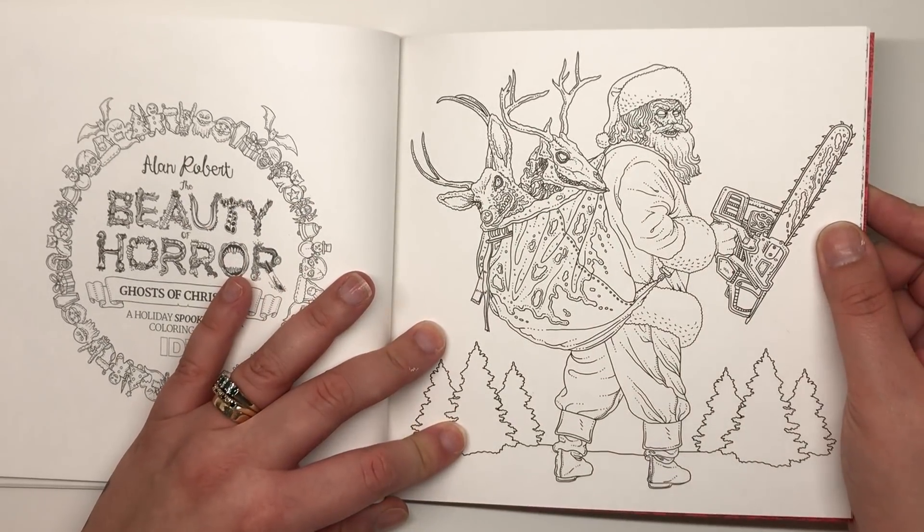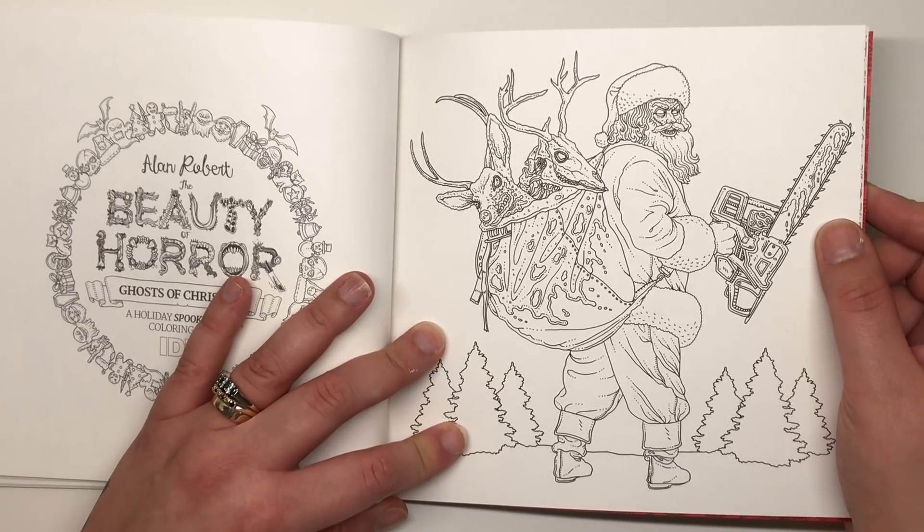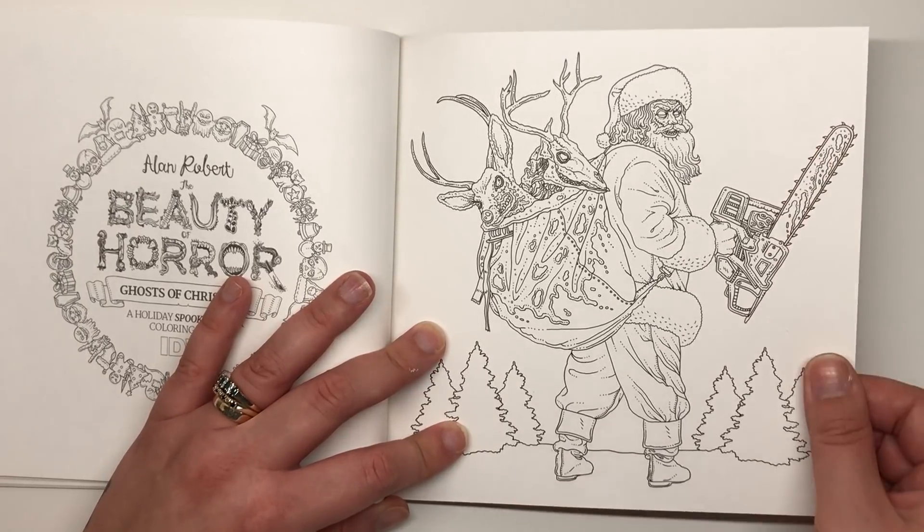Here we've got evil Santa again with reindeer heads in his sack. I'm thinking that the Santa who was tied up earlier has overcome his reindeer tormentor and turned evil himself — and here he is with his chainsaw going off into the distance.